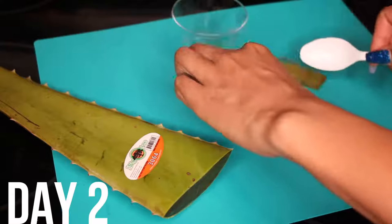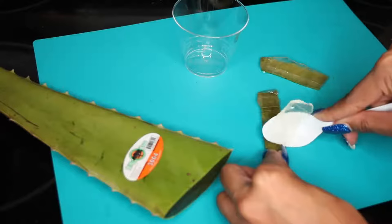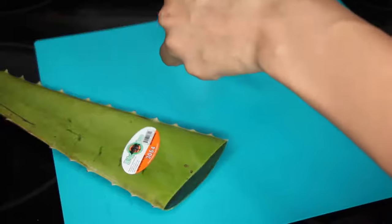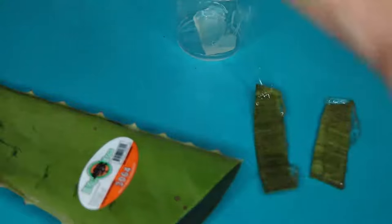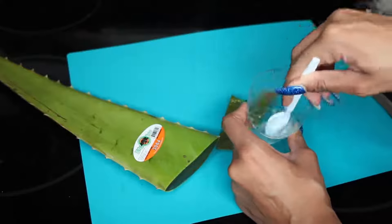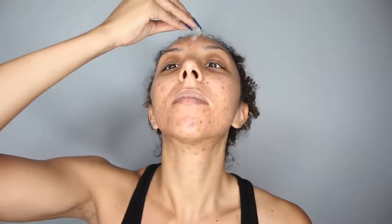It is now day two and I'm going to try something different. This time I'm actually going to scrape the aloe vera out of the plant. I'll cut it the same exact way, but use a spoon to just scrape out all of the aloe vera and place it in a cup. Then I use my spoon to mix it up and get rid of the large chunks. Now that I have just the aloe vera, I'm going to press it into my skin, really letting it moisturize and soak into my pores. And that completes day two.